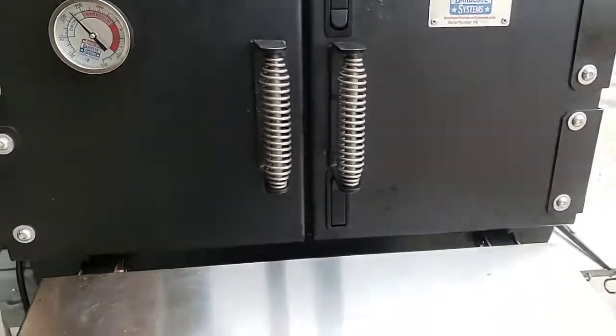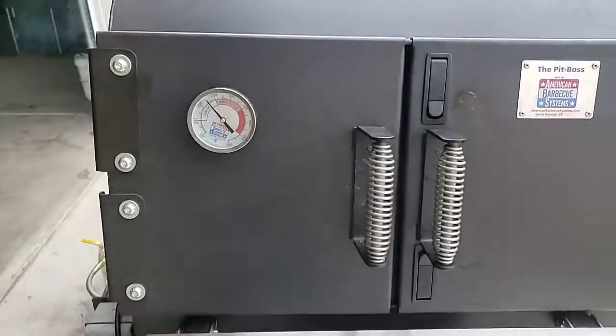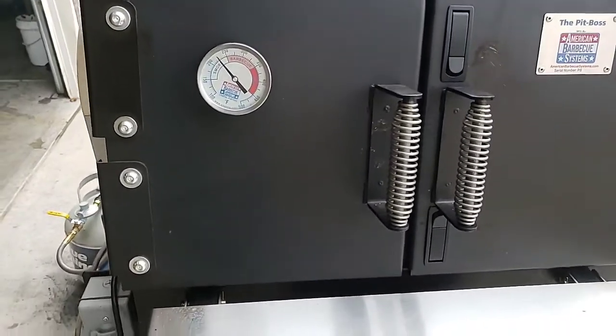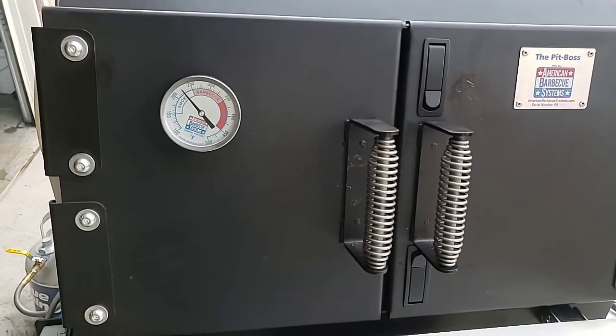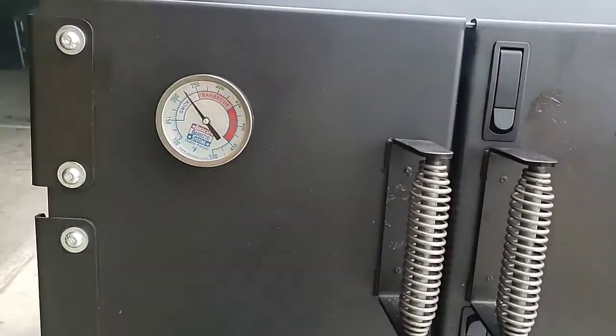Hey guys, how you doing this morning? It's a beautiful day in Colorado — at least it is, snow on the mountains. Today it's about nine o'clock and I'm running my pellet system.